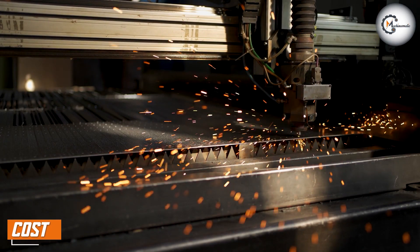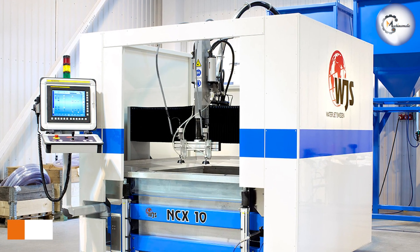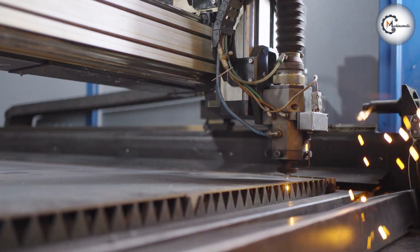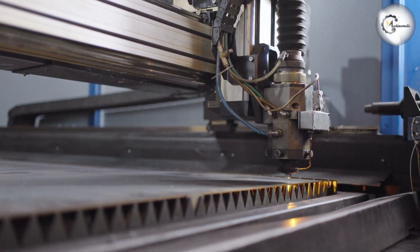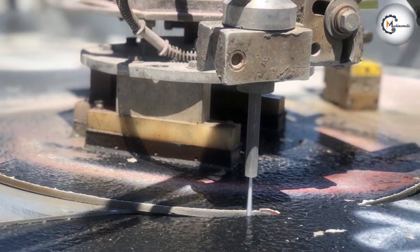Finally, let's talk about cost. Laser cutting machines are typically more expensive than water jet cutting machines, which can make them less suitable for small businesses or hobbyists. Additionally, laser cutting machines require regular maintenance and consumables, such as lenses and gases, which can add to the overall cost. Water jet cutting machines, on the other hand, are typically more affordable and require less maintenance.